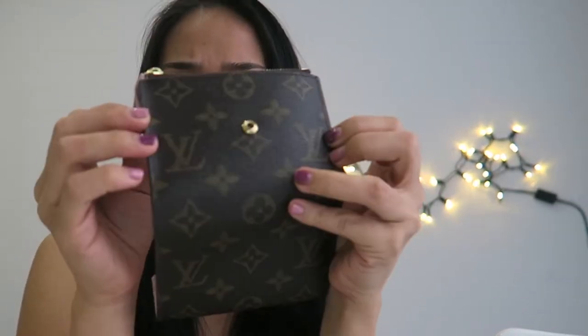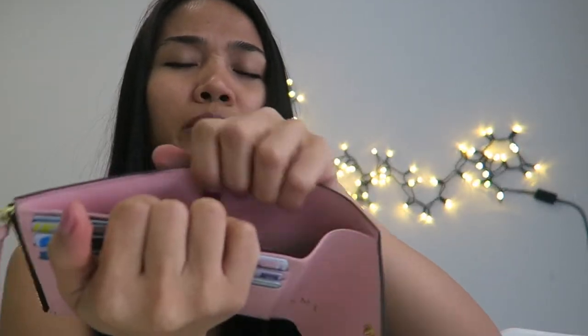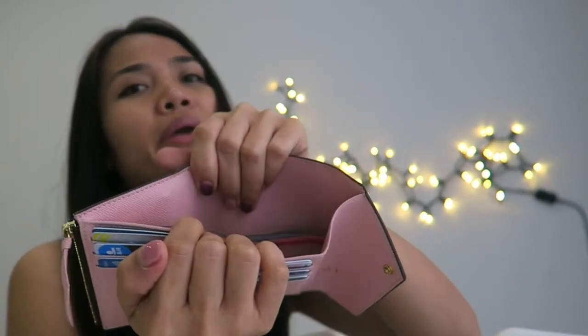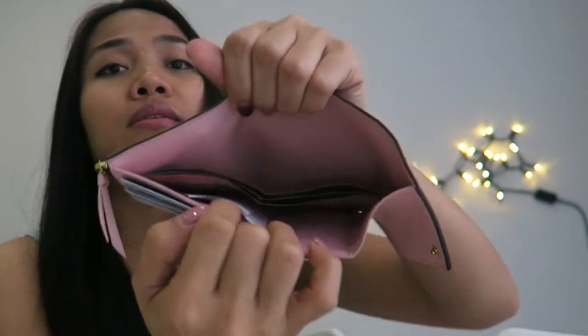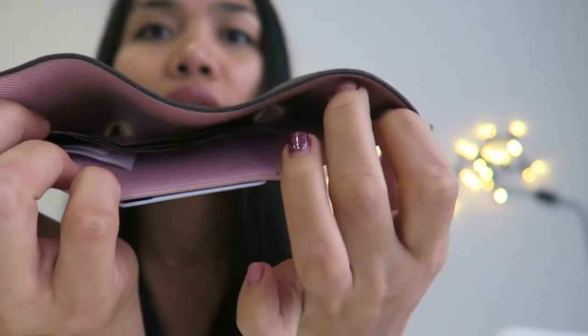For paper bills, you don't have to worry — you can put a lot of them. Maybe around 10 to 20 bills fit perfectly, and as you can see there's still space. It fits well and lays flat.